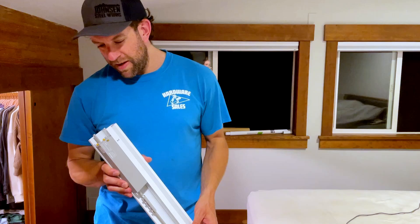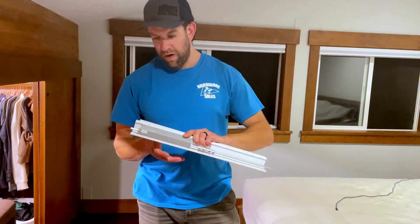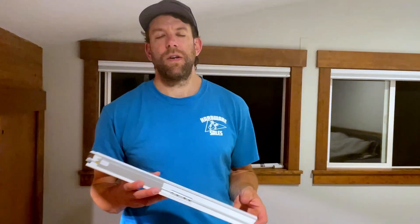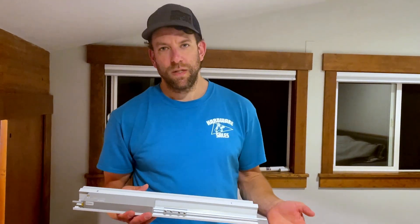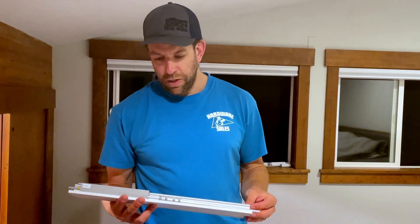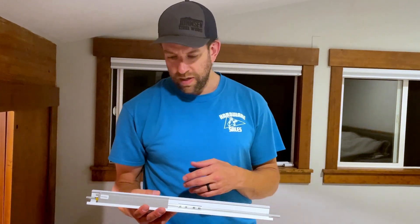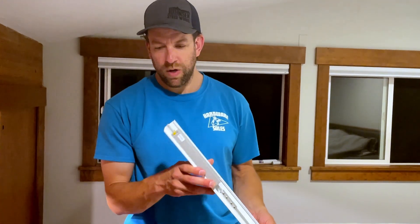The problem is the instructions are horrendous for this, and it seems like a lot of the reviews say they're very difficult to put up because the instructions are so bad. So I'm going to show you how to do this. It's pretty straightforward and most people with a simple drill and a friend can get these up in a pretty quick amount of time.